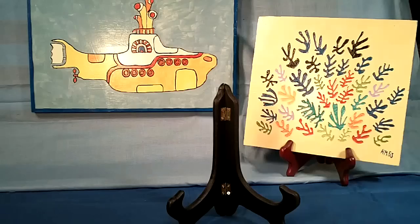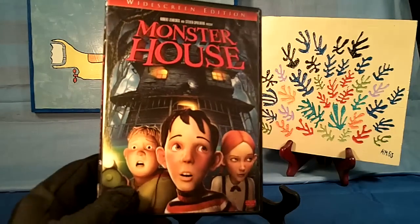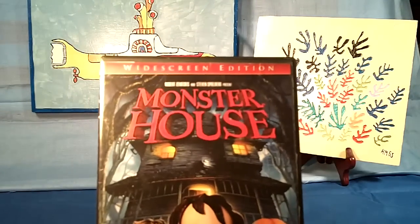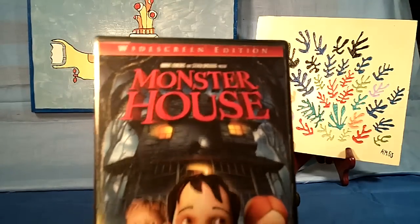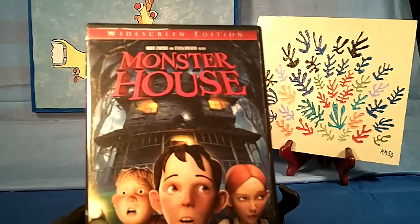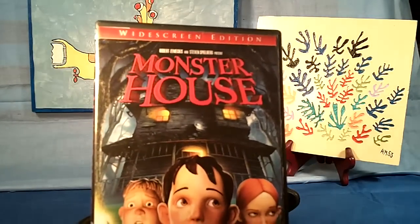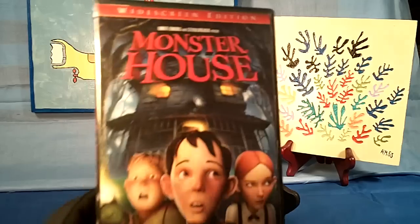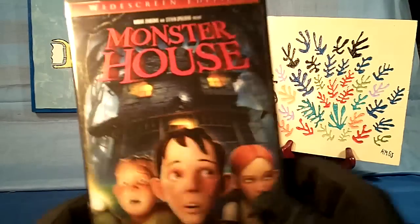The kids will love this one. Another recommendation I just found a few days ago is called Monster House. Robert Zemeckis, who did Back to the Future, and Steven Spielberg are presenting this movie. I'm not sure who the director is, but I think it was made in 2006. I just found out about it — it's pretty good, really entertaining, got some really good animation. I recommend this highly for the kids.